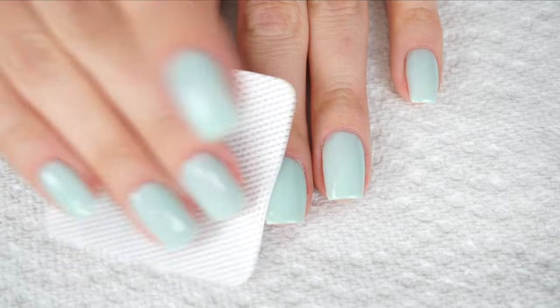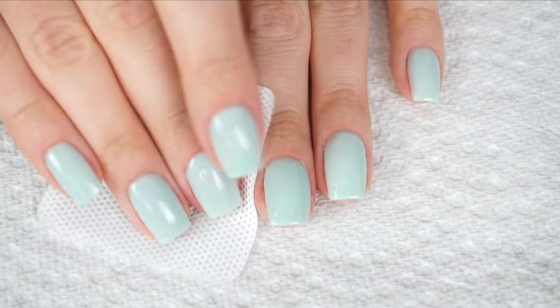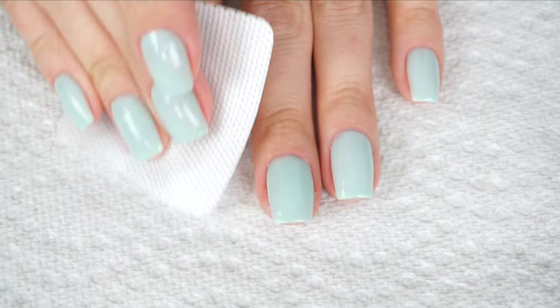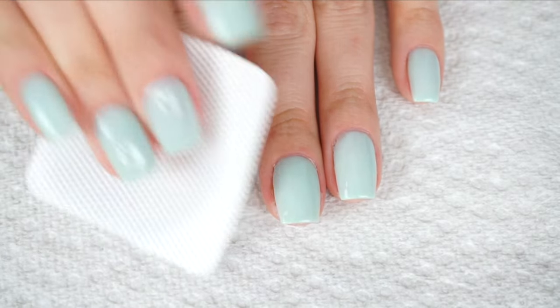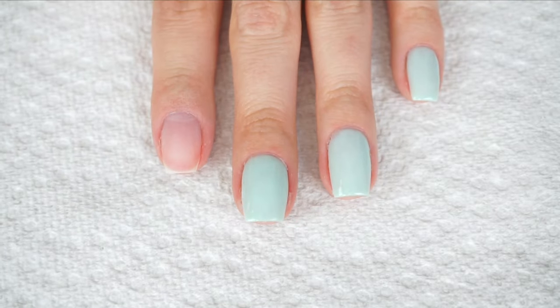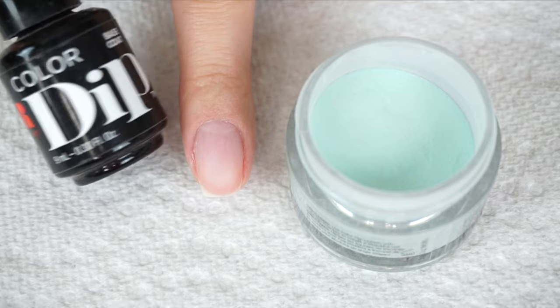I'm going to start off by running the cleanser over my nail to take off any excess oil, dust, or particles that were left on my nail from shaping. It's best to use an alcohol-based cleanser. So I'm now going to take the base coat.